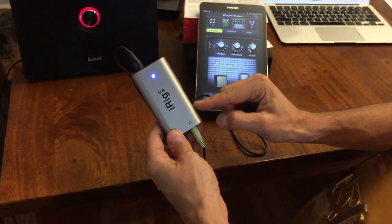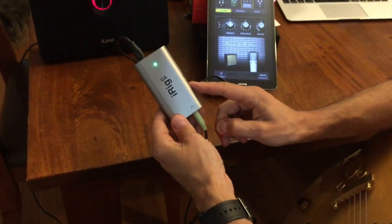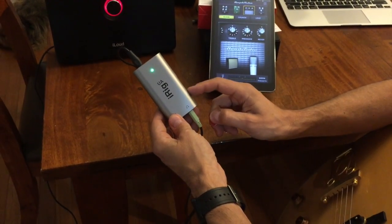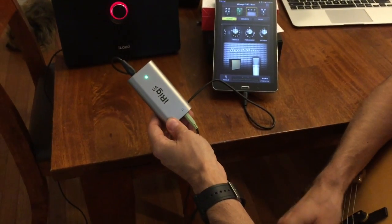You have an auxiliary input and you have a gain selector. If I strum a chord it will show me that I have input, and then I can scroll it down for a lower gain and back out.